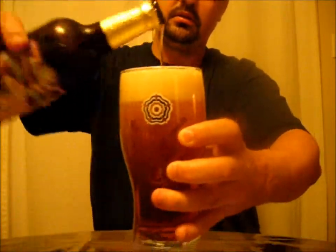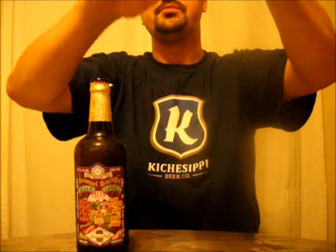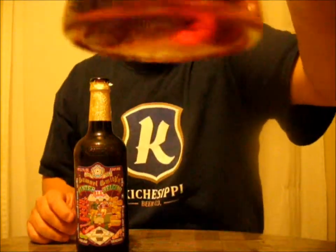Nice smokage. Wow. So the color of this is a very, very dark golden in color. It has a little bit of like an amber spectrum to it. Two fingers of head, small to medium bubbles, an off-white kind of beige head. Very light carbonation. Can't see much in there.